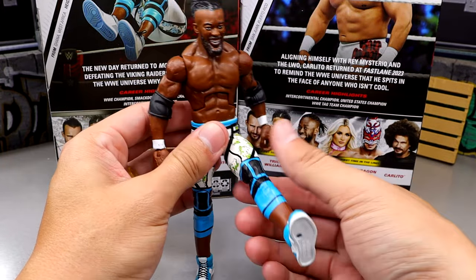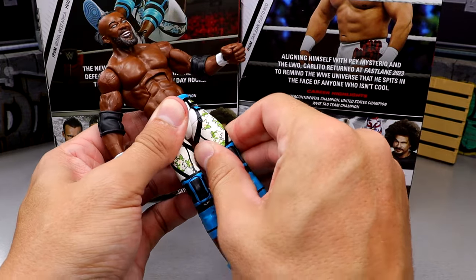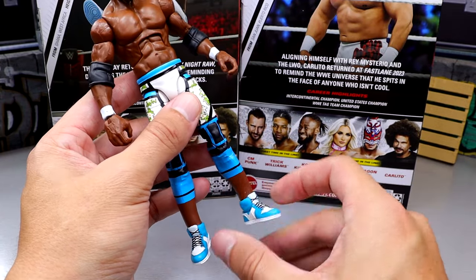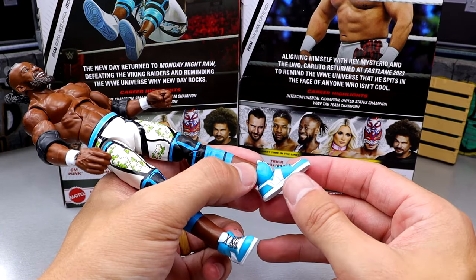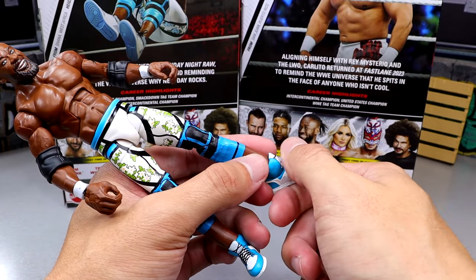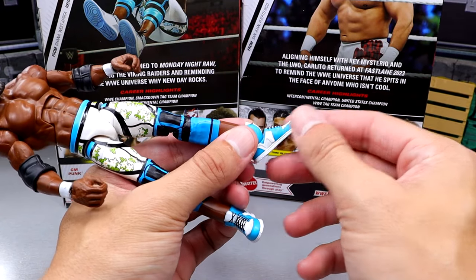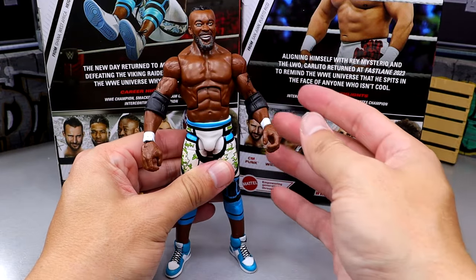With this Kofi Kingston I don't have any issues with the legs. It's pretty much just standard Kofi — the only new parts are the shoes, which are a little loose. You do get a little ankle rocker with the new foot mold. Be very careful with the ankles though — because the upper ankle part is shorter, if you pull the foot down too hard without holding it in place, you can easily pull the foot off, snap the peg, or make it a lot more loose. So when articulating the foot, hold that in place and then push it up. Everything else is good — good ab crunch, good waist.